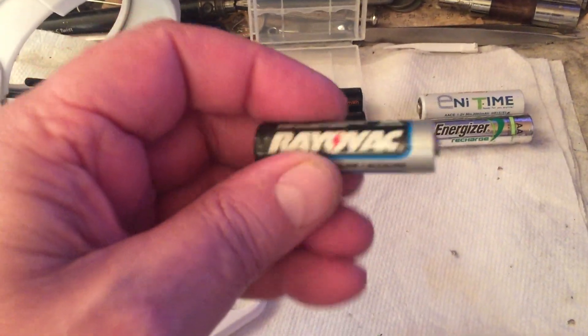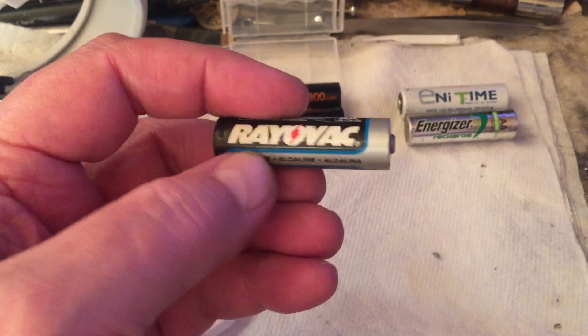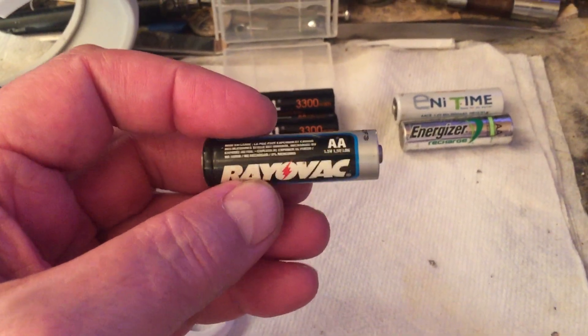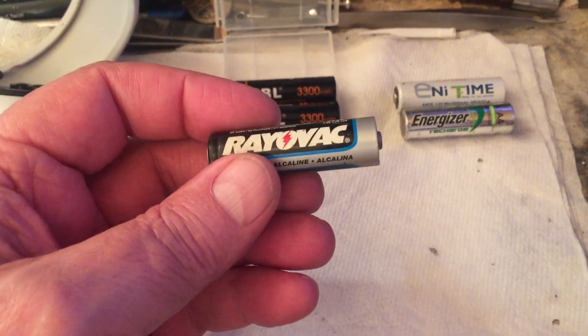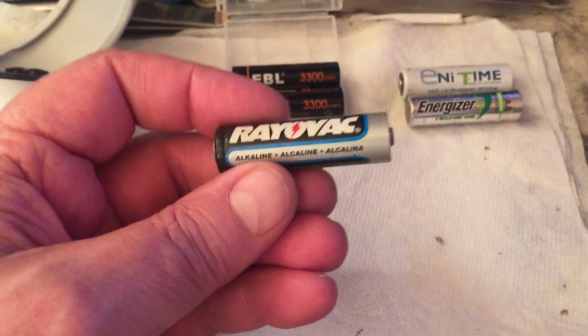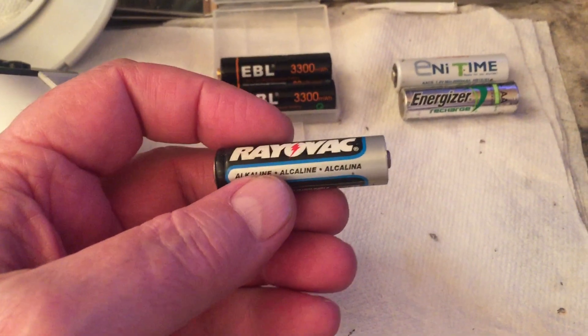I hate dry cells. This one says alkaline — it's a dry cell. The reason I hate them: you've got to buy them, they wear out, you throw them away, they're not good for the landfill, they're simply not good.